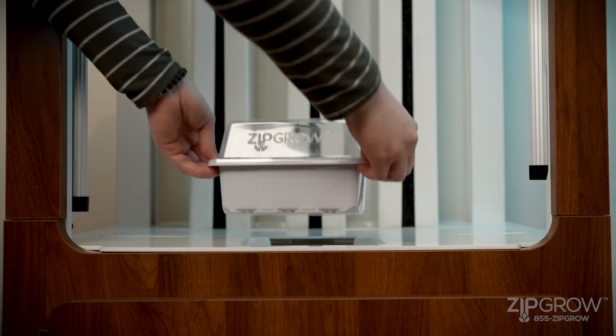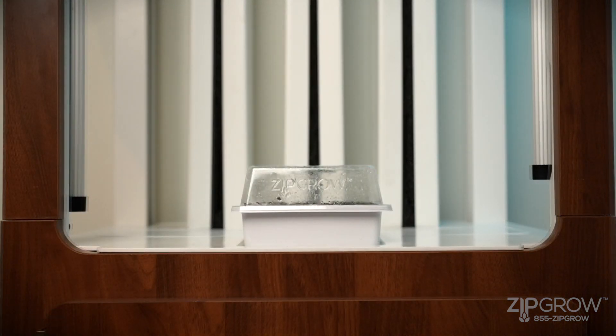Place your nursery kit in the designated cutout on the zip garden drip tray. Wait a few days for your seeds to germinate. If you see condensation on the lid, you know that the humidity levels are adequate for your seeds.